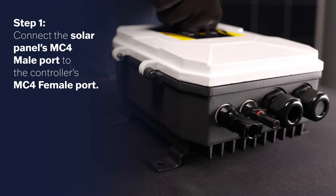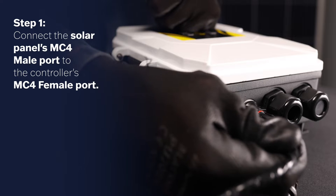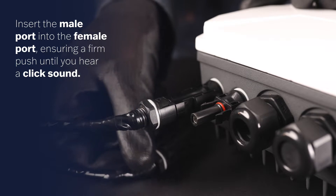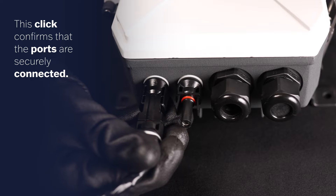Step 1. Connect the solar panel's MC4 male port to the controller's MC4 female port. Insert the male port into the female port, ensuring a firm push until you hear a click sound. This click sound confirms that the ports are securely connected.